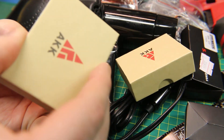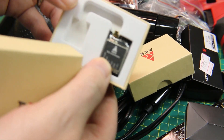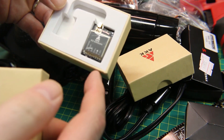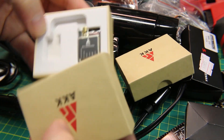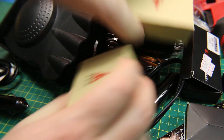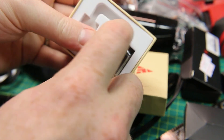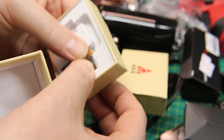More RC stuff — AKK boxes. I love the AKK stuff, it's treated me so well. These are X2 Ultimate FPV transmitters. I believe these are 1.2 watts — or possibly 1 watt, I can't remember on these ones — but they're wonderfully tiny, great little units. They just work.